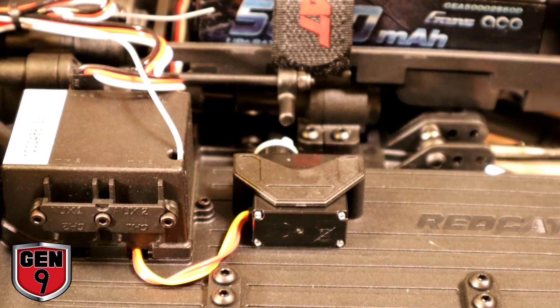If your servo does not travel far enough or if it travels too far, you'll have to adjust the endpoints or dual rate depending on your transmitter. How you adjust your endpoints will vary based on your transmitter, so please refer to its manual.